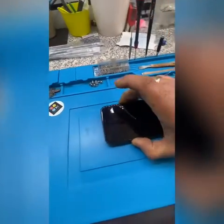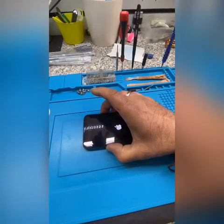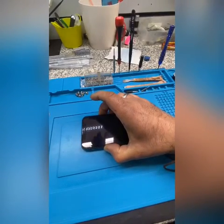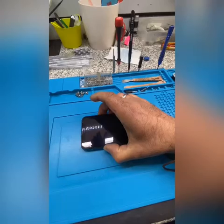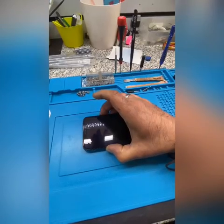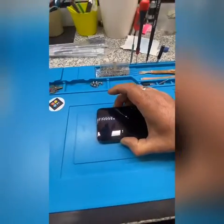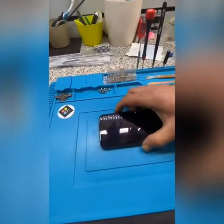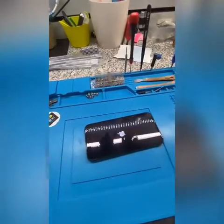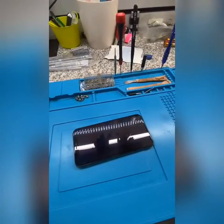So now I'm holding the two buttons — volume down and power or standby. I haven't opened the phone yet but I'm going to open it in a minute if this doesn't work. So I'm pressing and holding the power button. Let's have a look. No, it's not working — it means I need to open the phone.